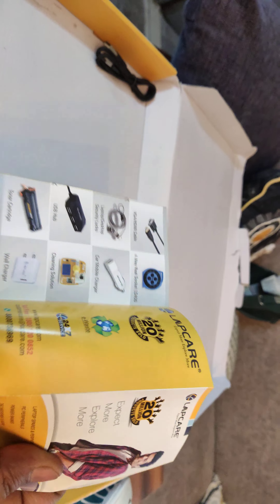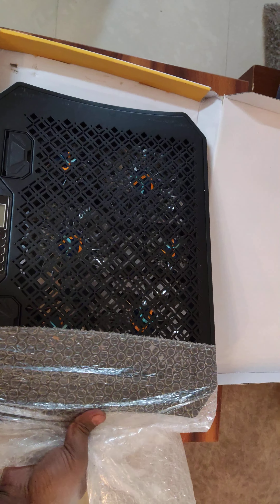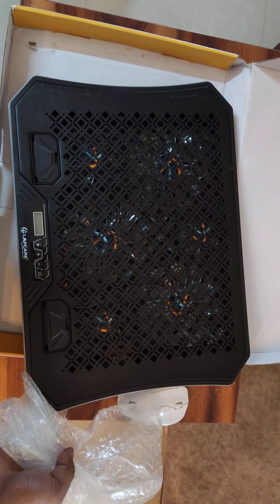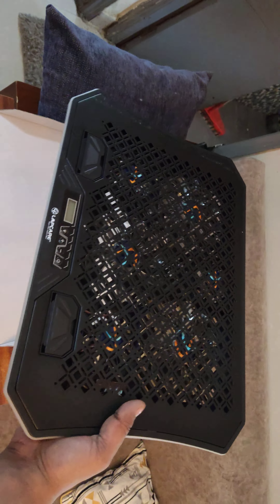So this is how it looks like. This is the cooling pad — hold on for a moment. And this is the manual and other stuff like that, warranty card, and this is the USB to USB cable.